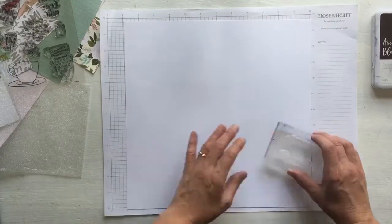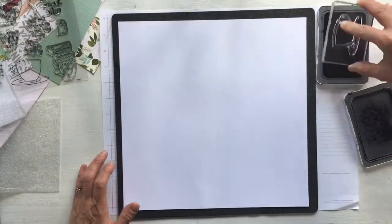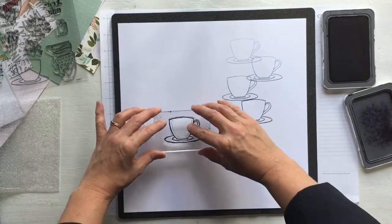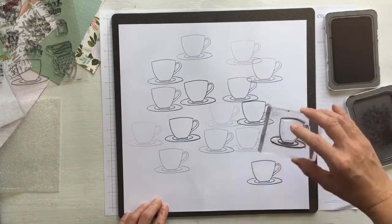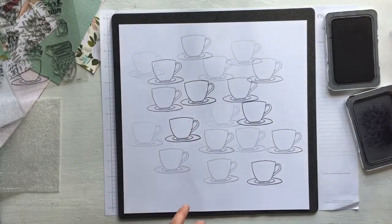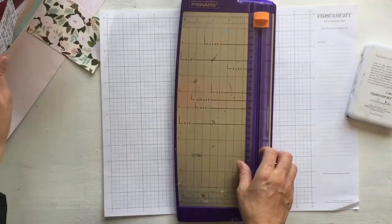I decided to do some first generation, second generation and third generation stamping to create some background interest on white cardstock. I'm using the back of my black mat because it has a nice foam surface which makes it really good for inking. I ink once and stamp more than once, so each time you stamp the ink gets lighter and this creates a different texture or effect. I've used the black archival ink — you could do this with any colour ink and almost any stamp. I didn't want a stamp that was too detailed, just keeping it nice and simple because I'm going to use a mixture of patterned papers.